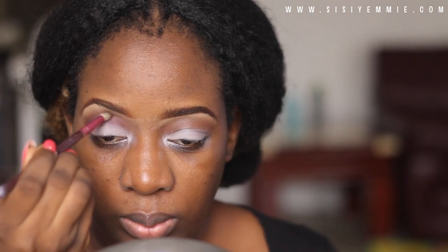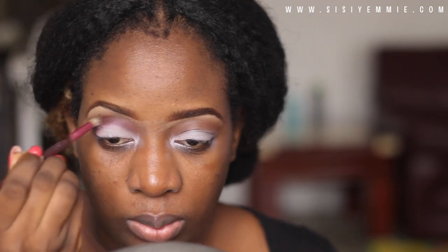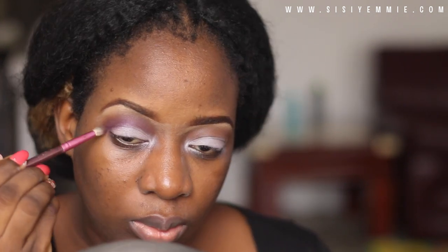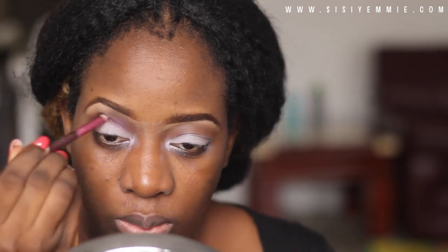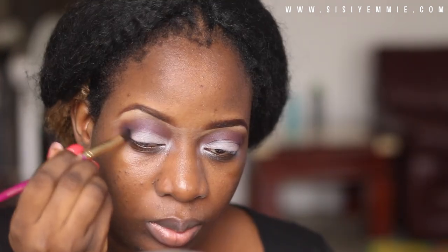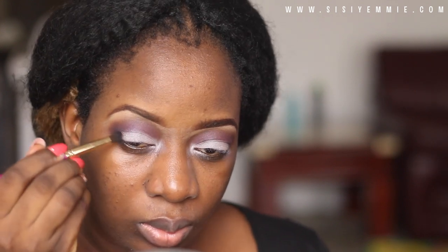I'm applying it all over my crease and eye area and I'm kind of smoking it out. I'm also going to add a darker color which is called Overnight — it's from the same palette — so I go from light to dark.